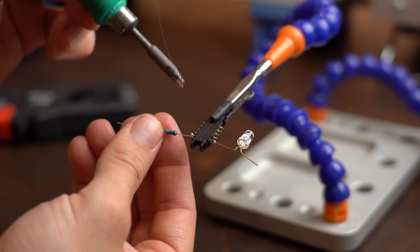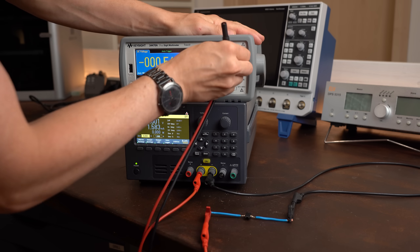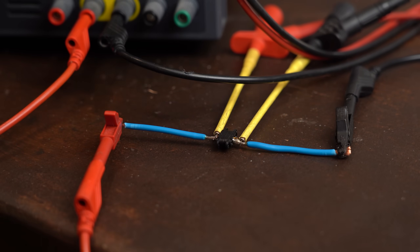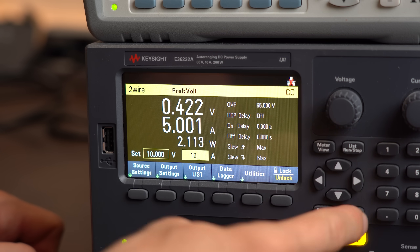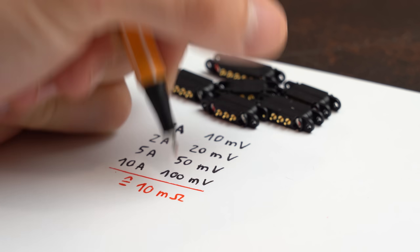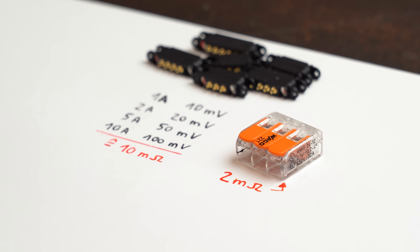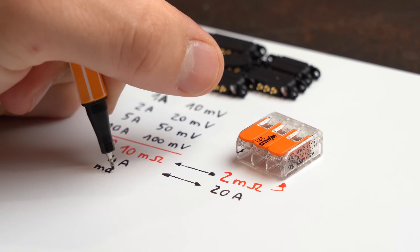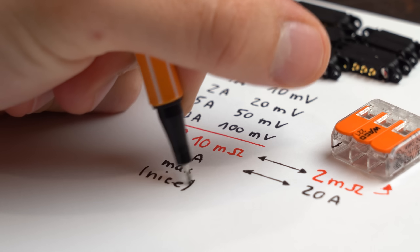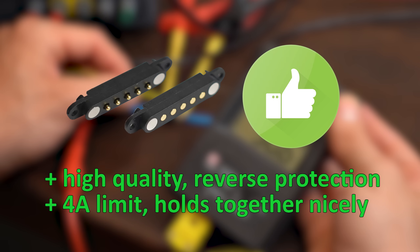This solution works fine for low power circuits, but I was wondering how much current this connector can handle. To find out I let more and more current flow through it while measuring the voltage drop, which gave me an average resistance of 10mΩ — that's 5 times higher than the resistance of my WAGO connector, meaning we should probably use it for 5 times less current. But that's still pretty good. All in all I'm very happy with these connectors and would definitely recommend them.